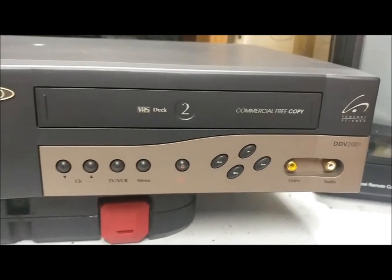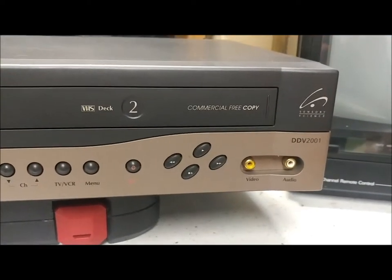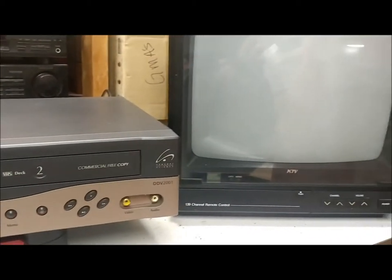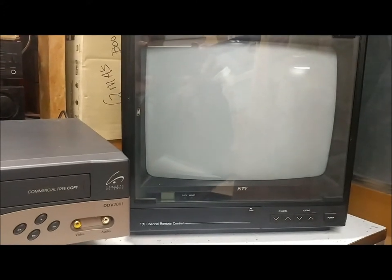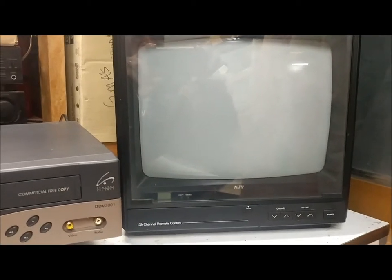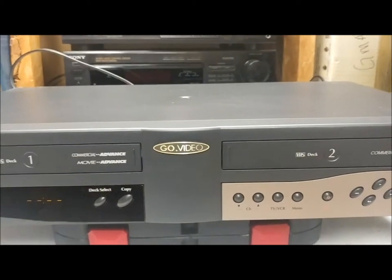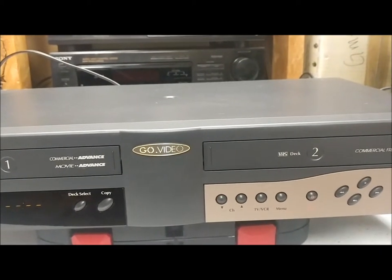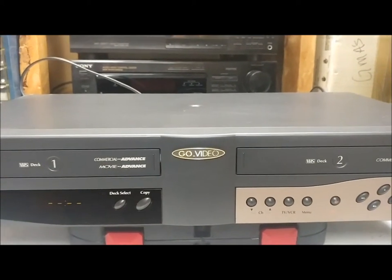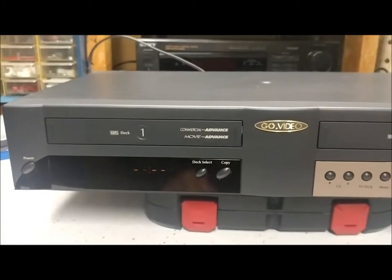There's no date or manufacturer info on this. We're going to use the TV that I did video number three on — the little KTV 13-inch color TV. The video tape I'm going to put in says cartoons. I'm not going to play it very long because of copyright issues — just maybe 10 or 15 seconds to see if this bad boy is gonna work.